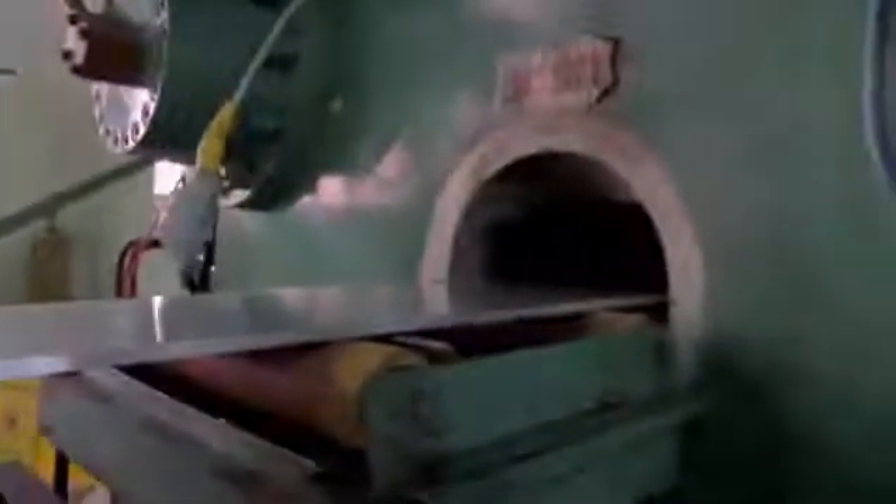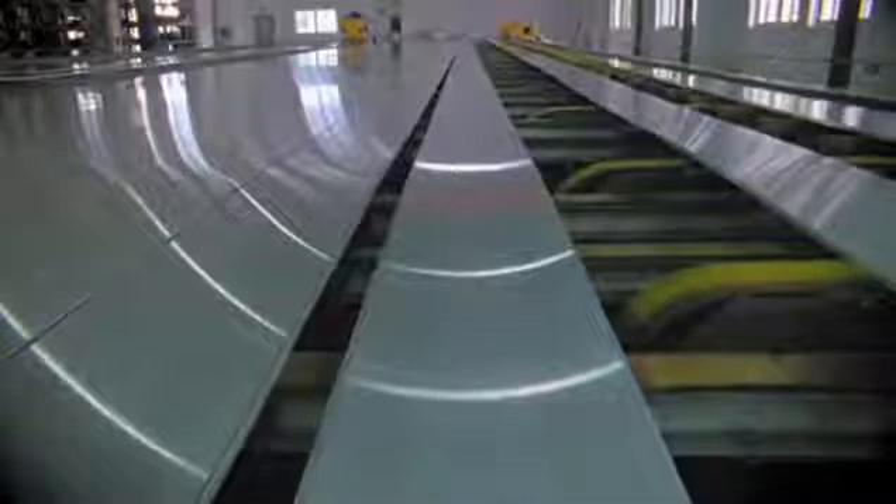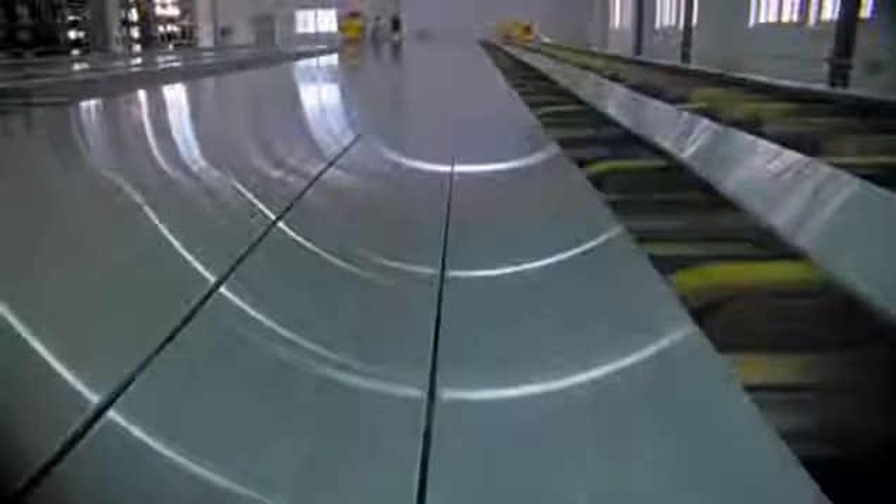The beginning of the unibody starts with a solid block of aluminum. Then we go through an extrusion process, which is kind of like how you make pasta. And the output of that goes through nine separate milling operations to take a part from a solid block down to the finished, finely detailed part that has all of the features that we need to go off and assemble the new MacBook Pro.